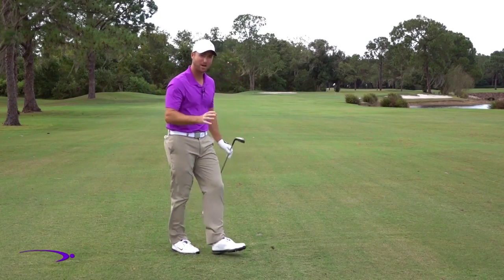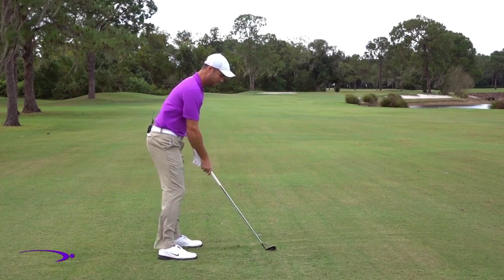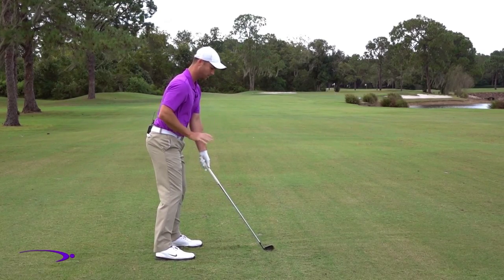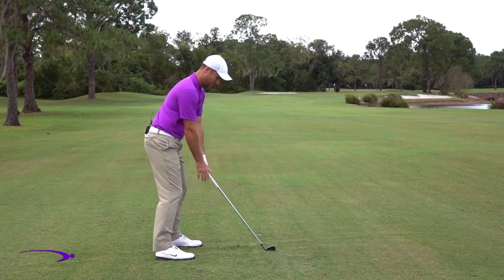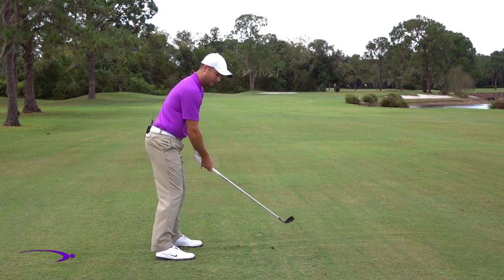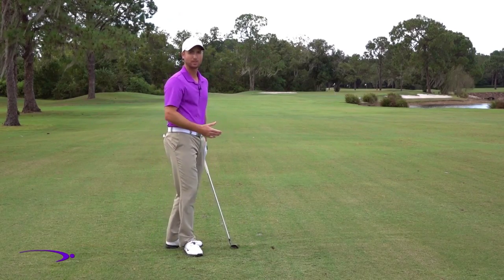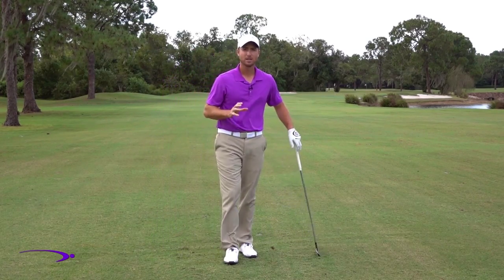One last tip: if you're going to hit a driver, you're going to be a little bit farther away from the ball. Exact same posture, maybe just a touch more upright, and then your arms hanging straight down will be slightly more out. Here's an iron, and then here's the driver, because the driver is a little bit longer. Very small change, easy to do.